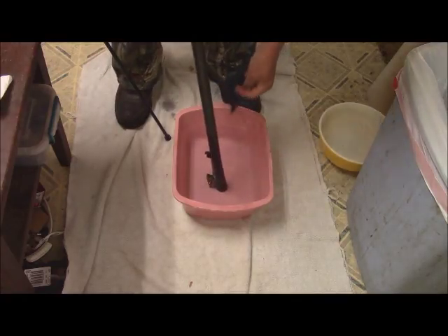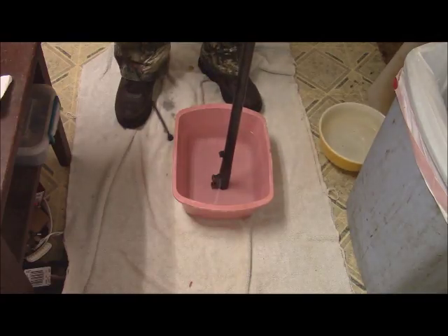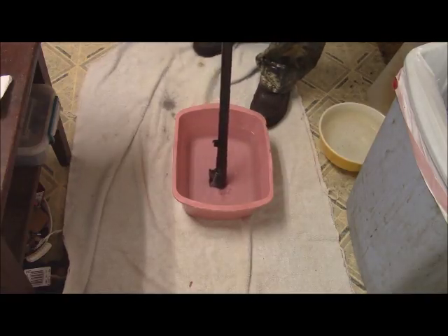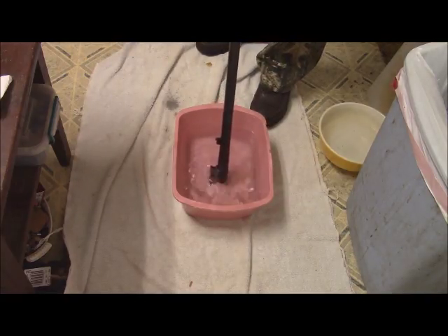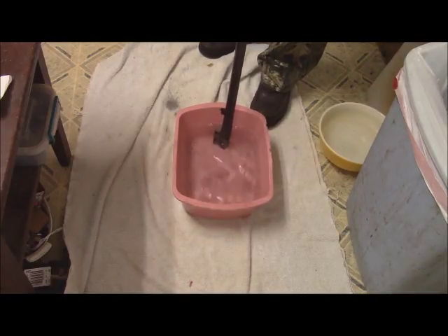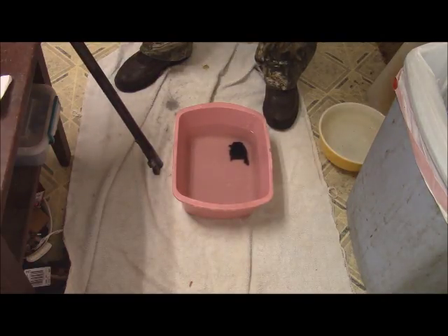So this goes back in the clean water, the patch gets wetted, over the bore, ease down with the jag, and proceed as before. You see the water is now coming up clean. And as you can see, we've removed quite a bit of junk out of that barrel the first time around.